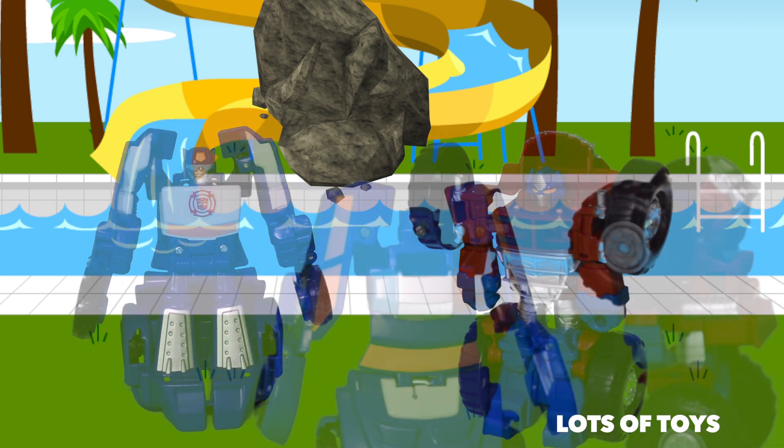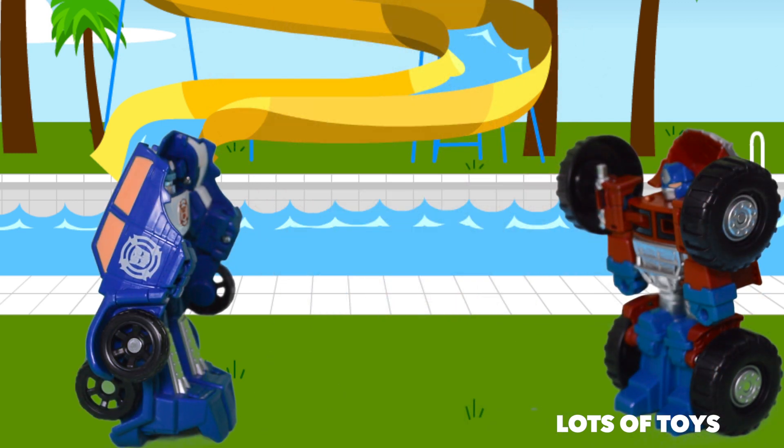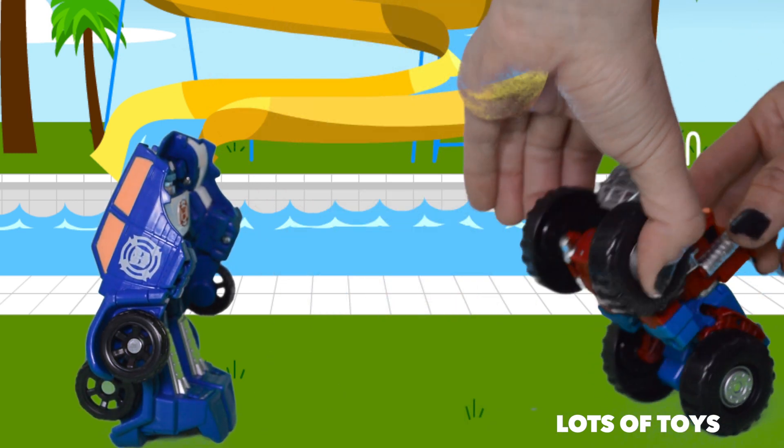One solution to the problem is to use their combined strength to blow the boulder away. Great job, rescue team. The boulder is safely out of the way.